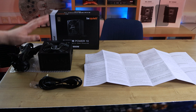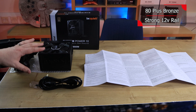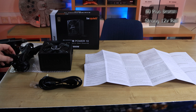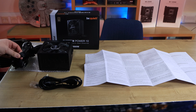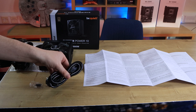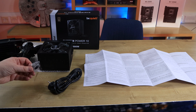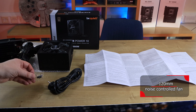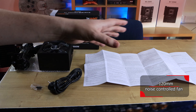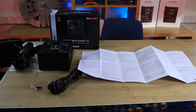Inside the box you've got the power supply itself, which came in bubble wrap. This is not a modular power supply, but it does have flat black cabling, which means it's going to be really good for cable management. It comes with a power supply cable — obviously that will differ depending on your location — as well as four black screws. You've also got the manual, which is double-sided, quite big, multilingual, and it gives you the measurements and all the information about what cables are included. Shame that's not on the box, unfortunately.